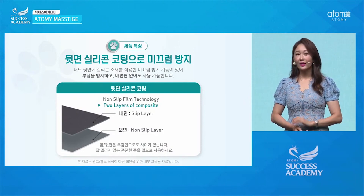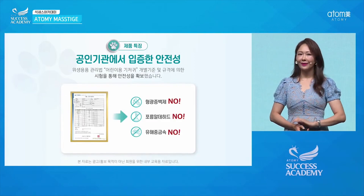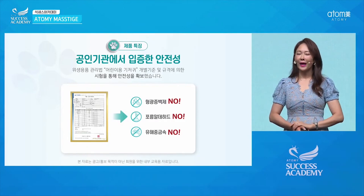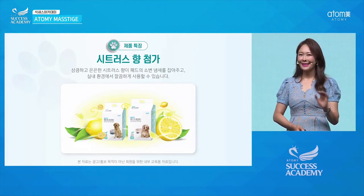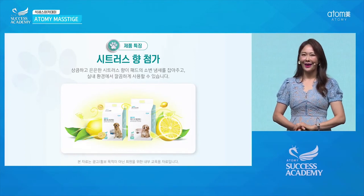Safety is very important. We have certification from relevant organizations — this product even passes the same regulations as children's diapers. This means the Hey Dog Training Pad is a very safe product.